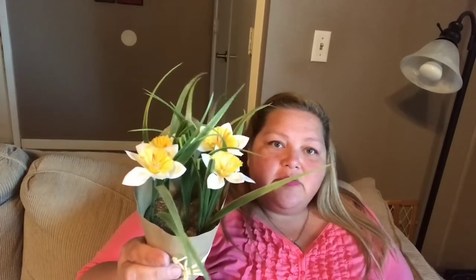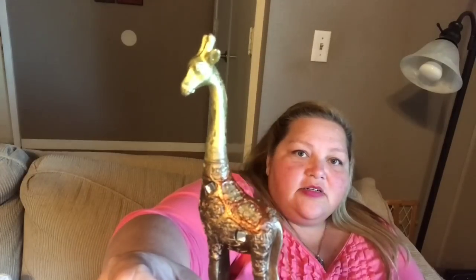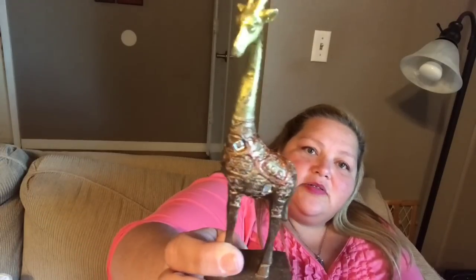For a dollar, this one says 'Hello Spring' with really pretty flowers — I just love these cups for a dollar. You carry it around, drink your water throughout the day. I also picked up some little daffodils; I thought those were really cute getting into daffodil season. And then the last thing I grabbed was this little tiny giraffe — he's just adorable with some little bling on him. I thought I could use him in a craft, haven't decided what yet.